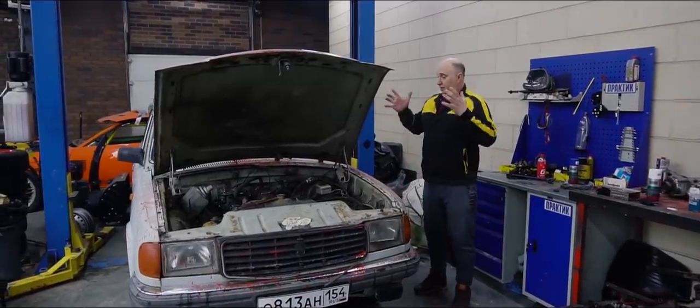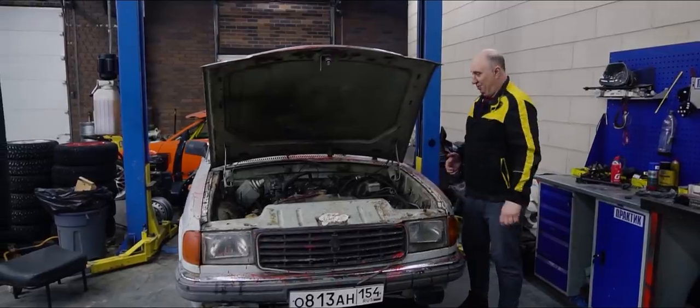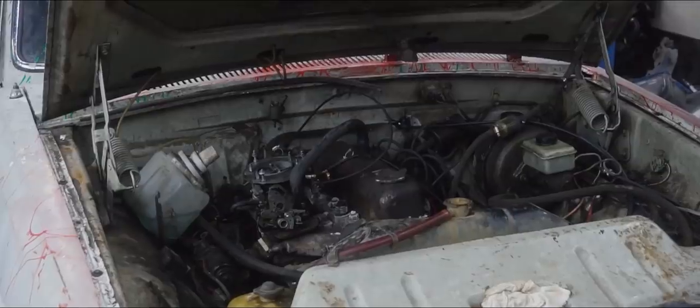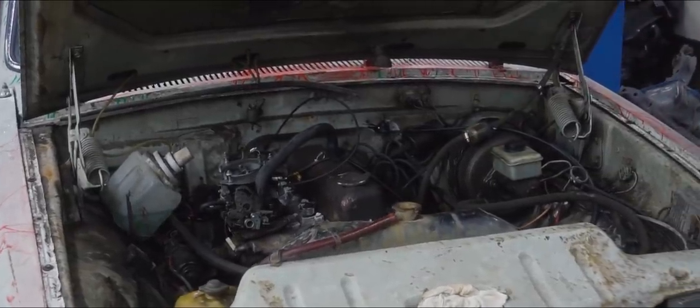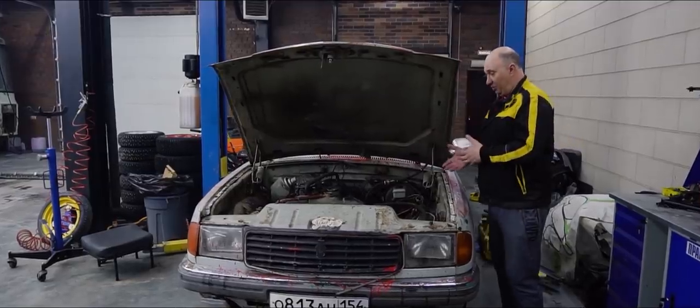Hey there, fellows. This here is a wonderful car. Though after that last experiment, the engine ain't feeling too good. It was under a hell of a lot of stress. We blew a head gasket, and so the engine needs a bit of love.